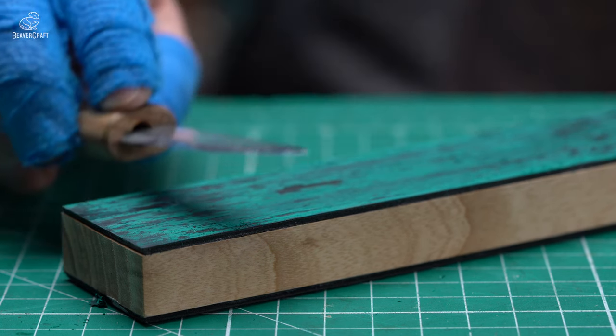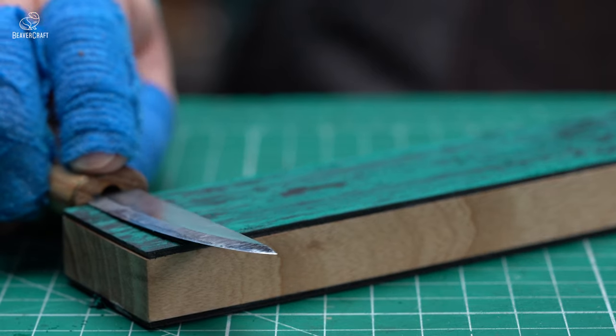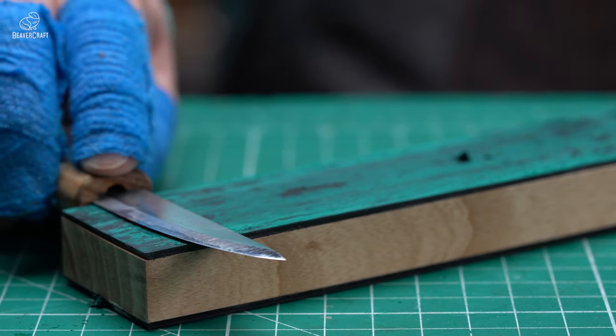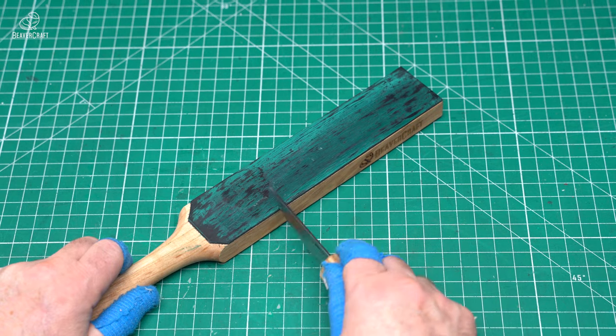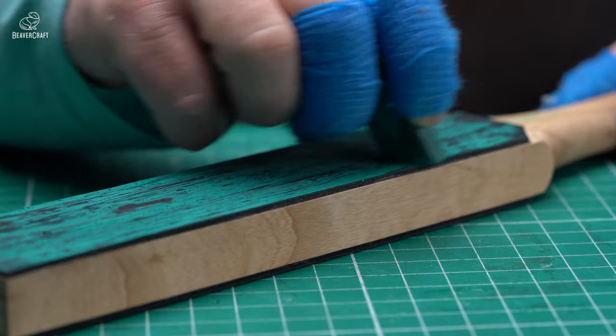Do not press the tool to the strop too hard. The stropping should be easy without pressure. Make sure the angle is the same when moving your knife in both directions. Turn the knife over carefully so the blade does not cut into the strop.